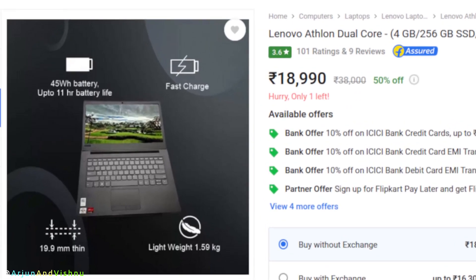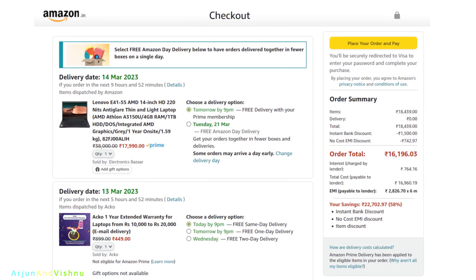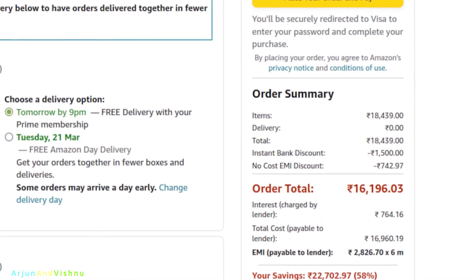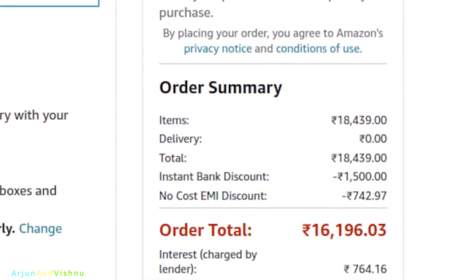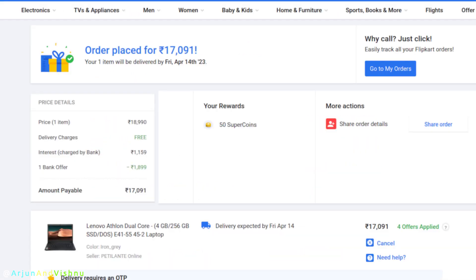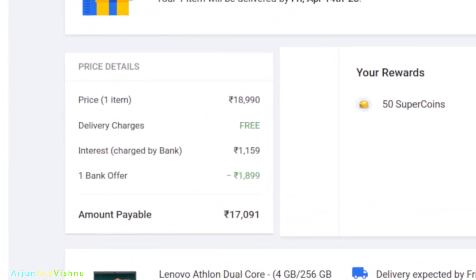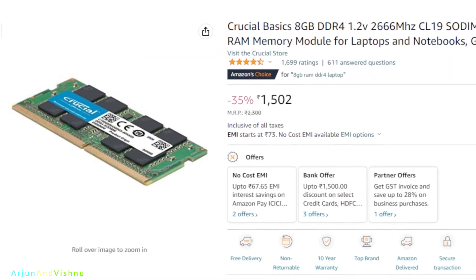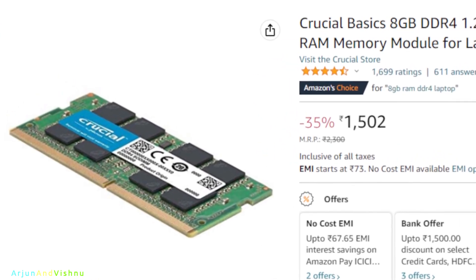As for the other processors, don't even think about them — they are all slower than the 3150U. I bought one laptop on Amazon and the other on Flipkart. A 10% instant discount was available. The HDD laptop was ₹17,900 and cost me ₹16,200 after the discount. The SSD laptop was ₹18,900 and cost me ₹17,100 after the discount.